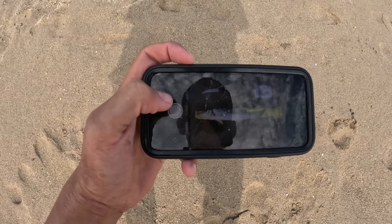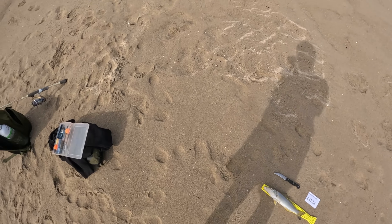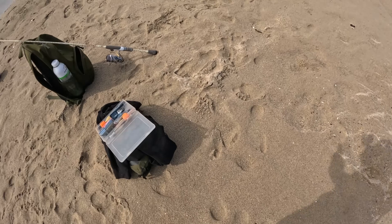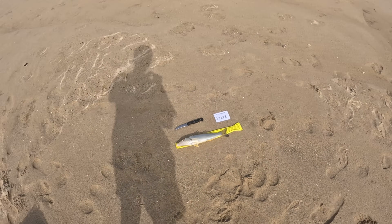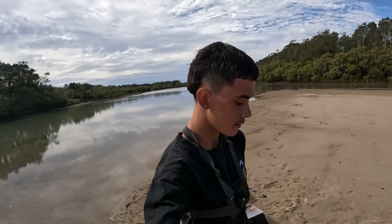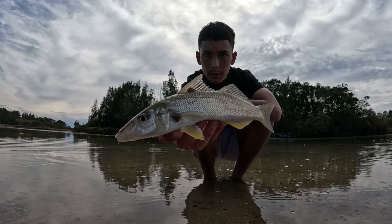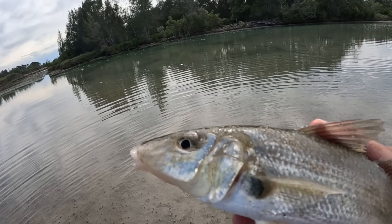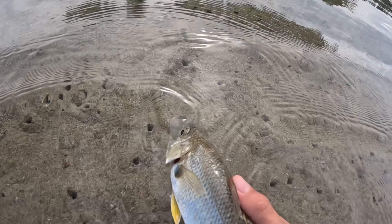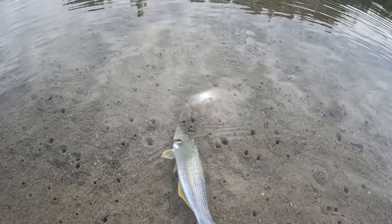Not bad at all — snag that photo. Boom, look at that — there we go. That is a beautiful whiting. I'll get a hold-up shot. This is a catch and release tournament so I'm gonna let old mate go. Pretty stoked with that, let's go! There's that whiting. I don't think he's gonna swim off very strong — he's had a pretty rough fight. He swallowed the hook, so I'll just give him a nice little push-off release.